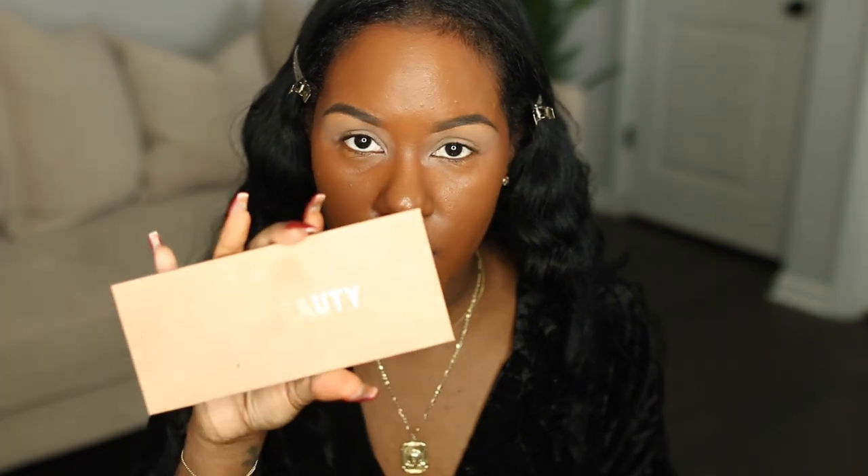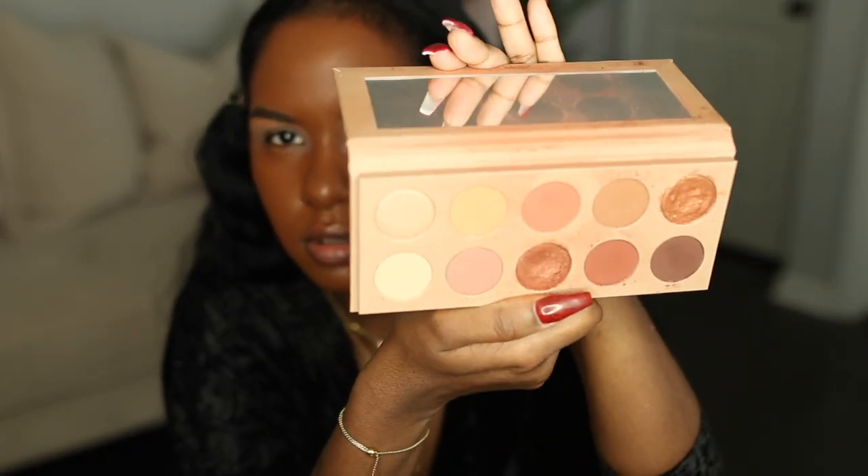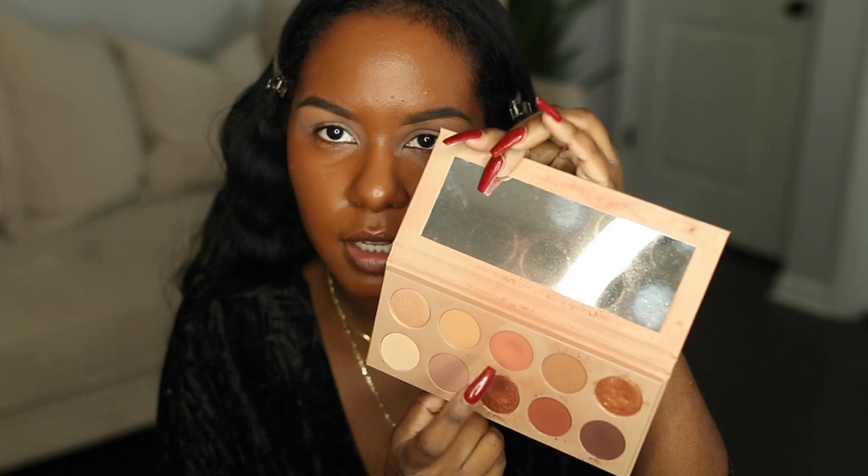I'm going to be using two palettes for today's look: my KKW Beauty palette — I forgot the name but I'll have it in the description box — and my Colored Rain Queen of Hearts palette. First, I'm going to go in with the color Selfish from the KKW Beauty palette, which is this peachy color in the middle, using a MAC 224 brush.